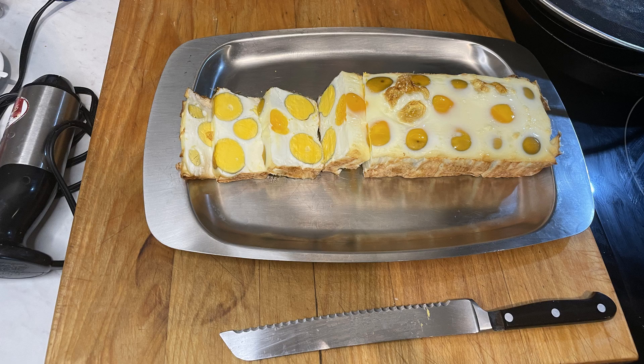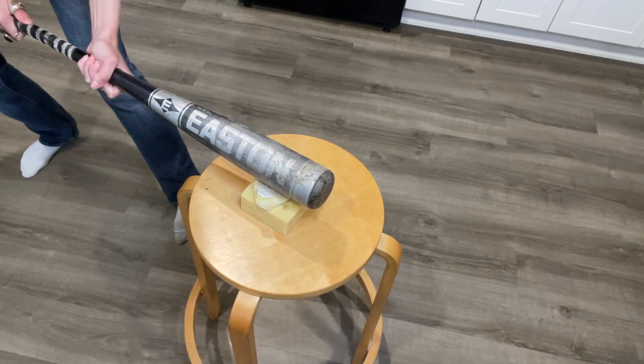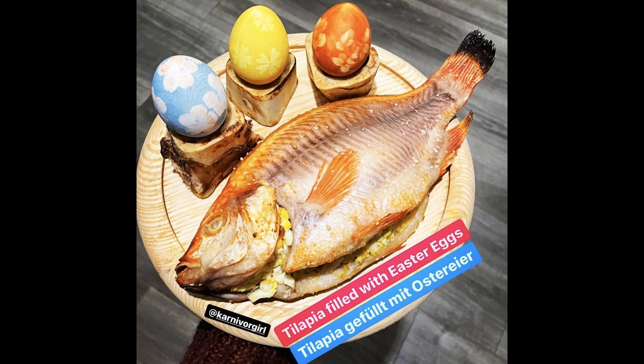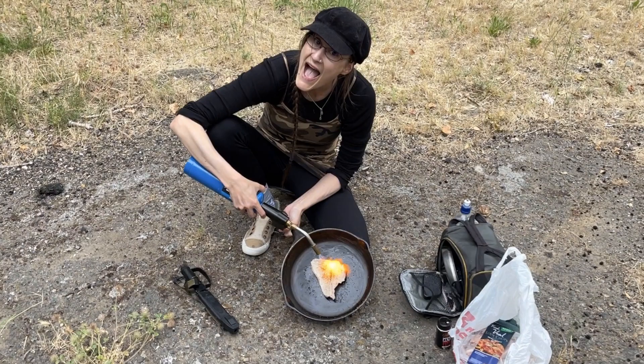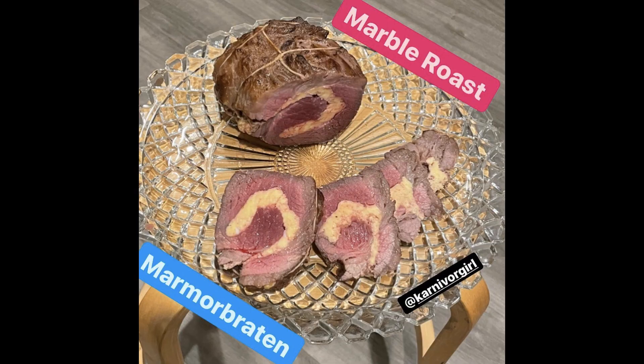Carnivore Girls Creative Carnivore Kitchen. No plants, no dairy — the next level cooking show. Carnivore recipes with meat, fish, seafood, eggs, gelatin, flavored seltzer, water and salt.